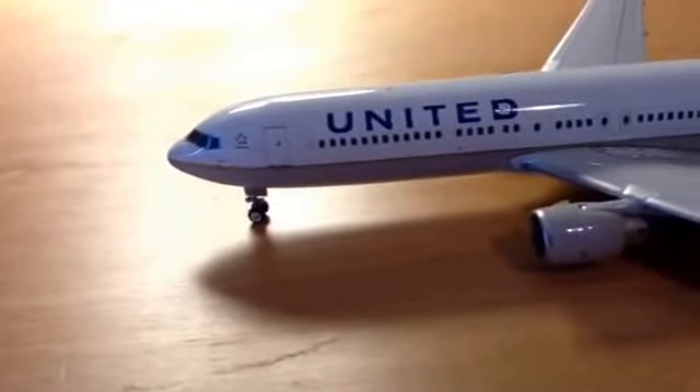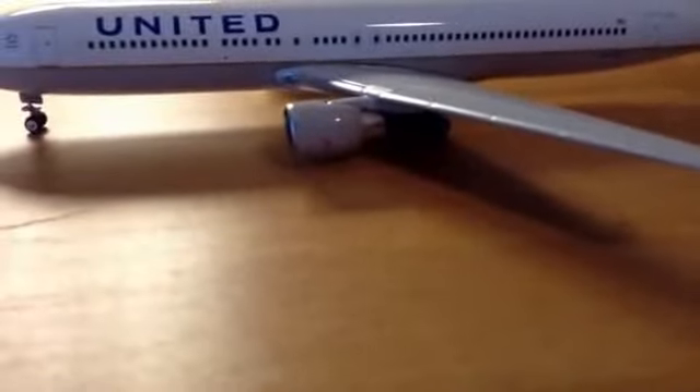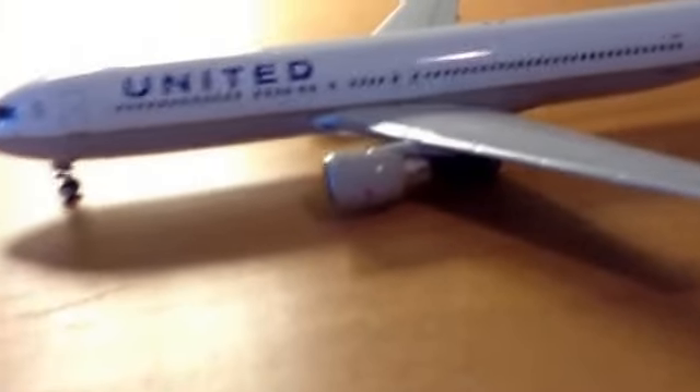This wing came out but I just pushed it back and it works fine now. I wouldn't recommend rolling it because my landing gear fell apart, but I put it back together — they're okay now. And you've got the engines: Pratt and Whitney engines.